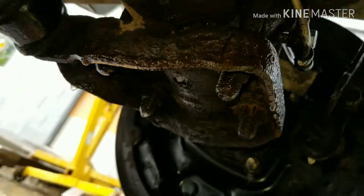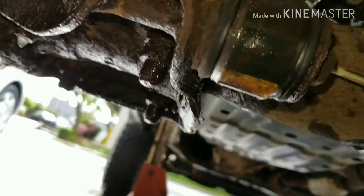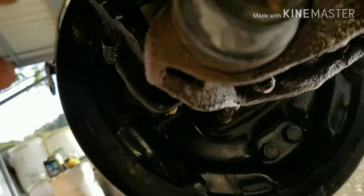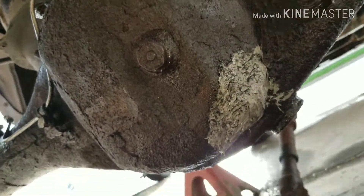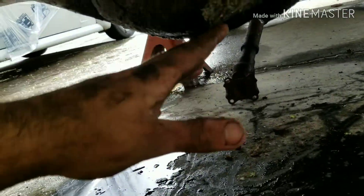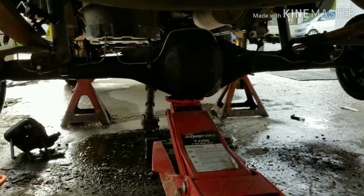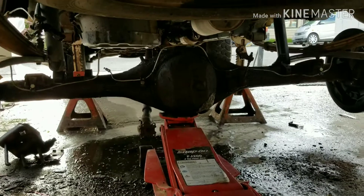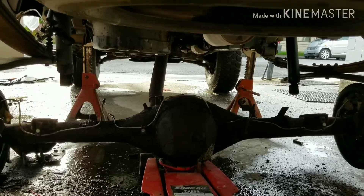I'm going to do these 19mm bolts — I'm going to have to cut these, but you probably won't have to deal with all this corrosion. You want to take the 17mm bolts out of here and pry this out of the way, and the differential should drop down. Put a jack underneath, then take your U-bolts loose. I'm going to cut my U-bolts off, but you could probably take them off. Now that all the bolts are loose, let her down and it should come right out.